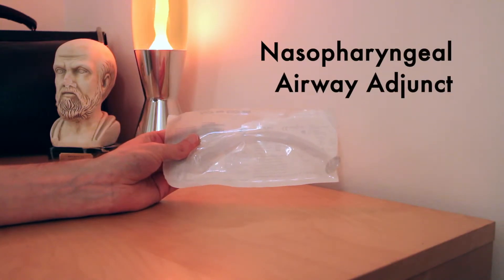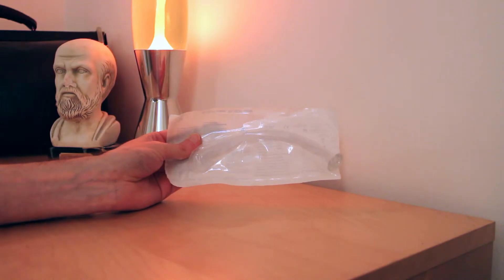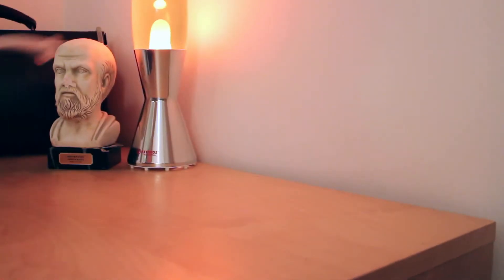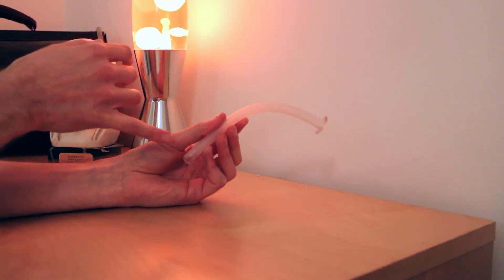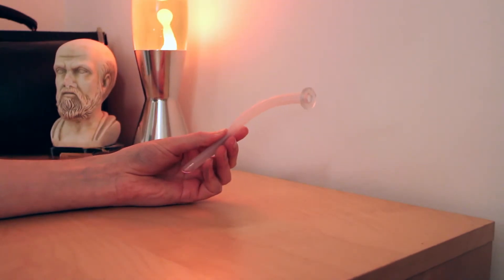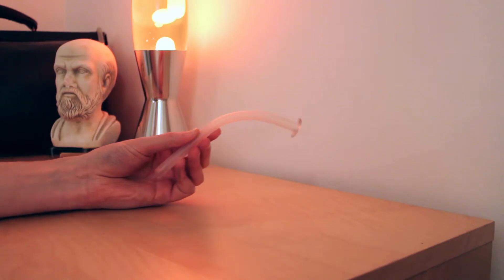This is a nasopharyngeal airway adjunct. It is a single use device and comes in a sterile container. You can describe it as a flexible plastic tube that is curved with a flange at one end. Some of these are fitted with a safety pin, although the safety pin should never be opened.